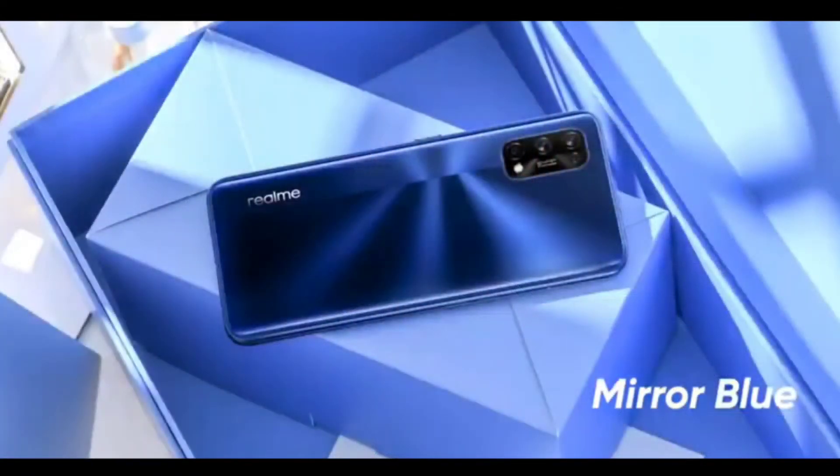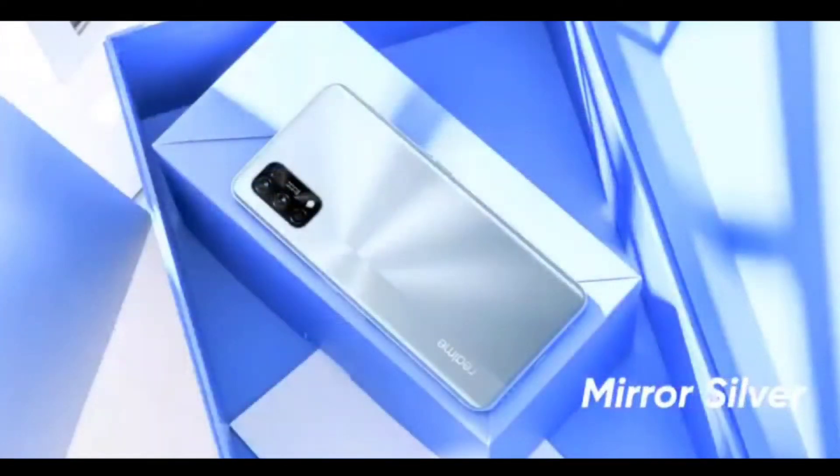The biggest upgrade on the Realme 7 Pro is the 65W fast charging — it can charge from 0 to 100% in just 36 minutes. It also features dual stereo speakers with Dolby Atmos support and a glass body with a two-tone shade design on the back. The color options are Mirror Blue and Mirror White.